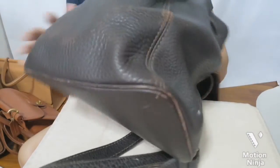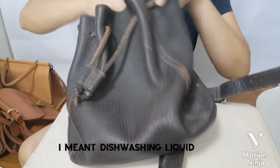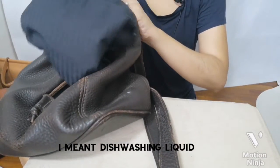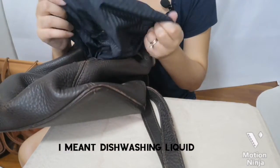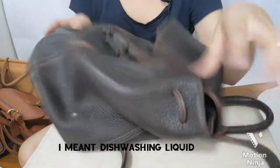I'll give this a wash using laundry detergent, making sure there's nothing in the pockets first — empty. So we're using some washing detergent and warm tap water.